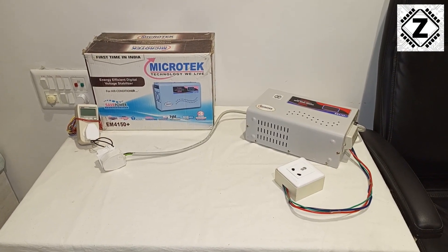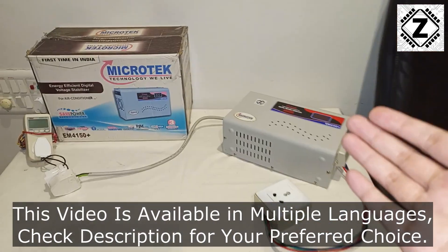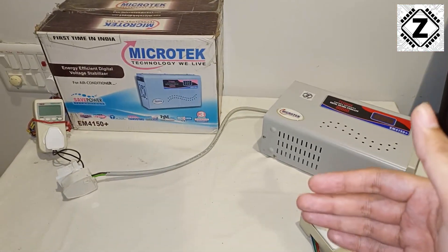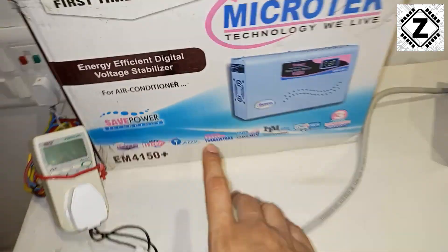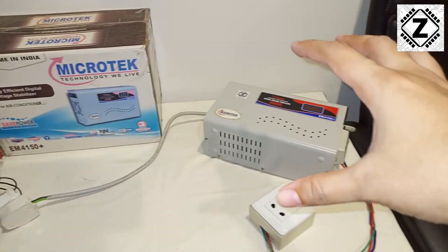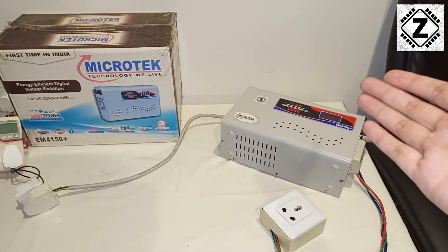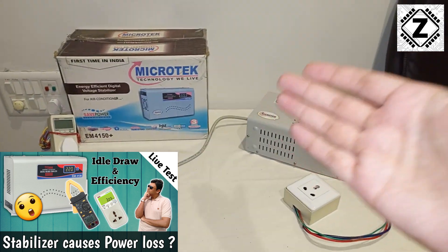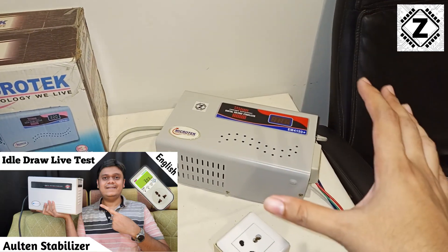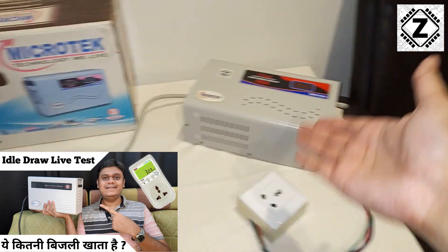Hey guys, welcome to Zen Innovations. If you've been out to buy a stabilizer lately, you might have noticed there are a lot of confusing models available. In addition to those confusing models, there's a confusing statement often mentioned on the box which says 'save power' — that stabilizers actually help reduce your electricity bill. Is that even possible? These things are not 100% efficient; stabilizers actually consume some energy themselves.